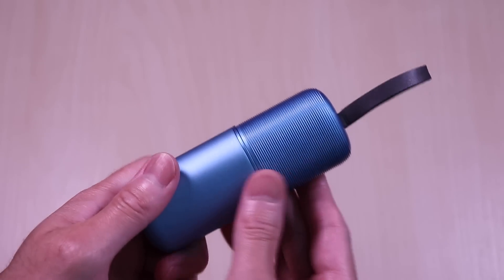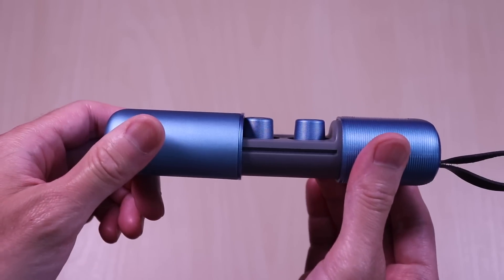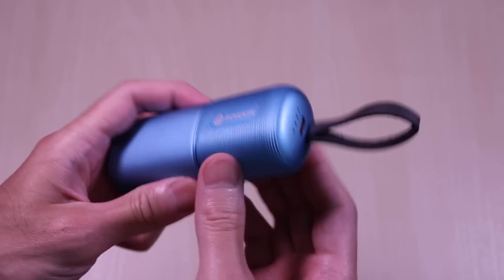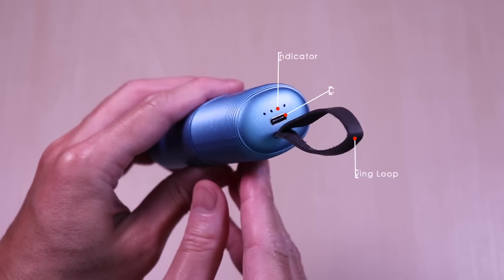The case is plastic and metal, and larger than your typical case. You can access the earbuds by just sliding out the side. On the right side of the case you have the LED indicator, which you can activate by just shaking the case, the USB-C port for charging, and the carrying loop. You can also use the case to charge your devices — it has a 1900 milliamp hour capacity.